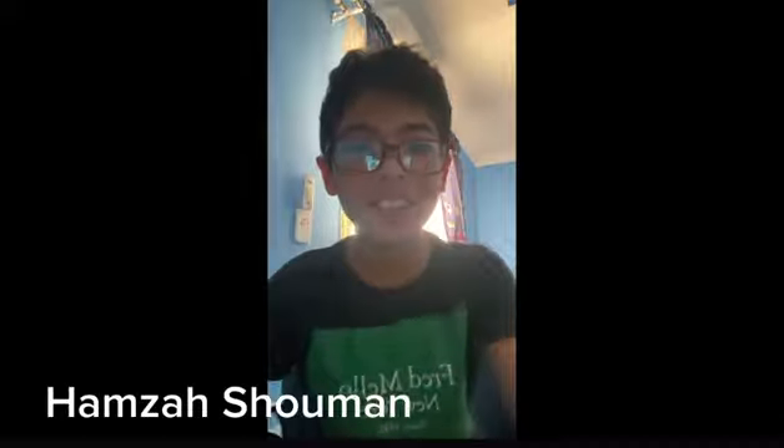Hey guys, this is Hamza. Today I would like to show you something — we love intros on our YouTube channel, and today I'm excited to show you my new intro. Here we go.